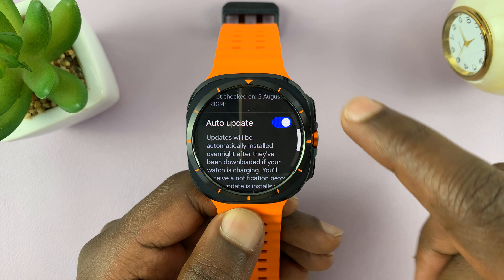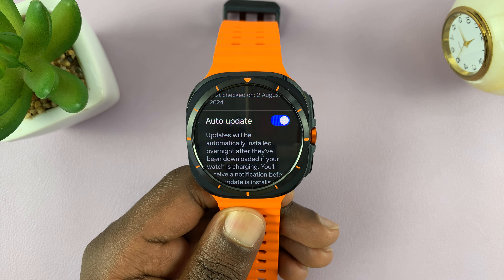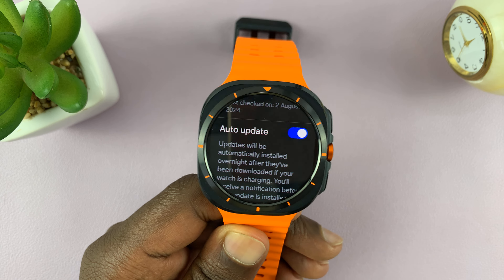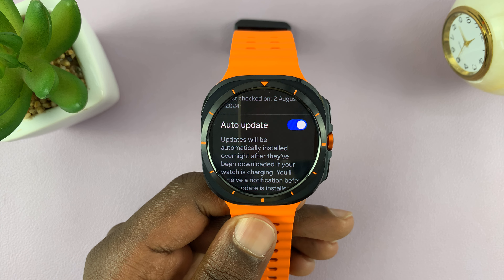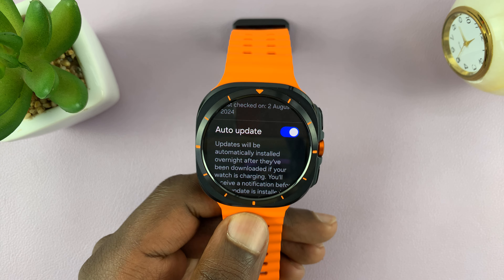Alternatively, you can enable Auto Update. This means updates will be automatically installed overnight after they've been downloaded, if your watch is charging. So anytime your watch is charging, it's going to check periodically for available updates, download them, and install them when your watch is connected to a charger.